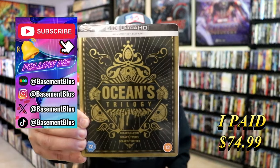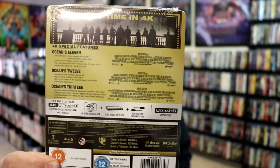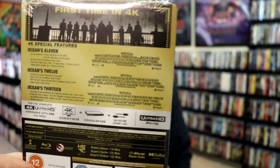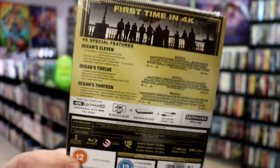Here's the front, and here's the back. If you'd like to read up on it, you can go ahead and pause and do so. Kind of hard to see. I'm going to go ahead and remove this from the wrapper, and we'll take a close look at this steelbook.